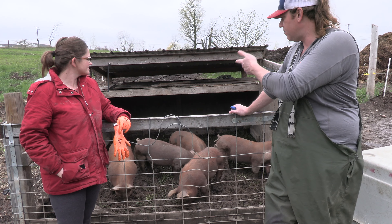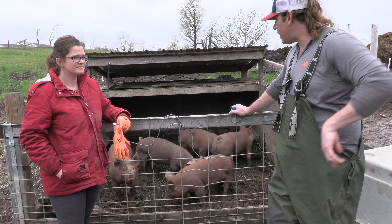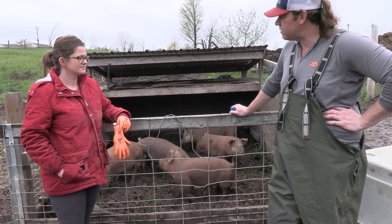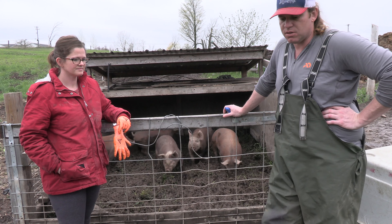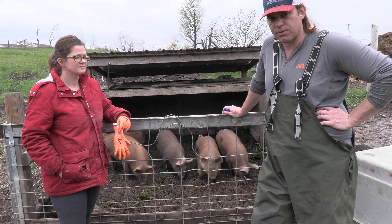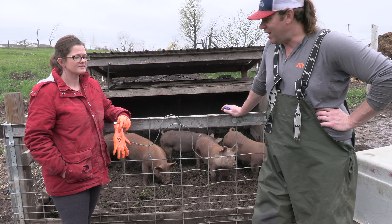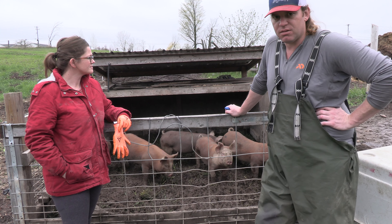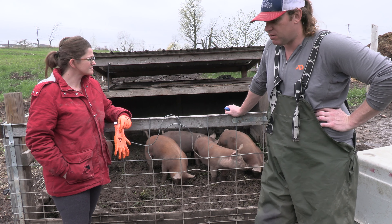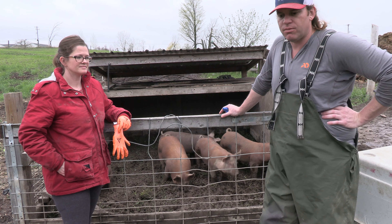We had pigs in here in the wintertime — just throw some straw down and they snuggle up in the back. As long as they have a windbreak and something overhead it's fine for the pigs. Most people raising feeder pigs do it in the summertime where you don't really have to worry about the cold weather. These pigs handle 30-degree nights just fine without any straw — they snuggle up, and there'll be steam rolling out of here in the morning when they wake up.